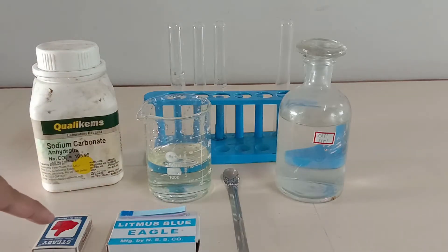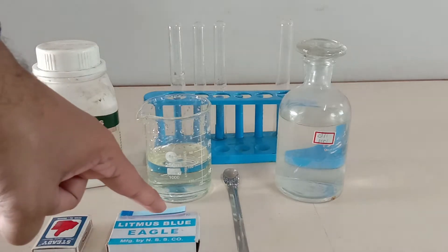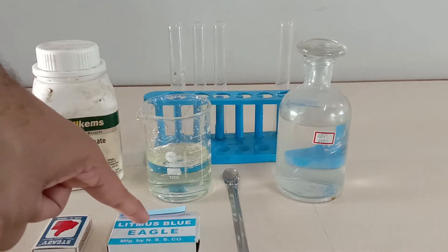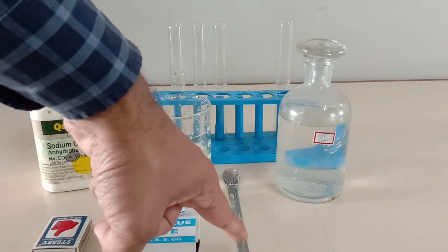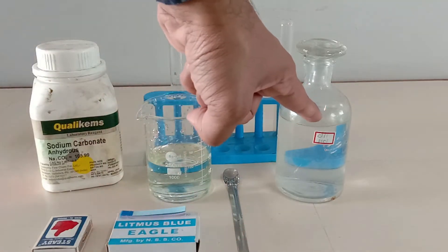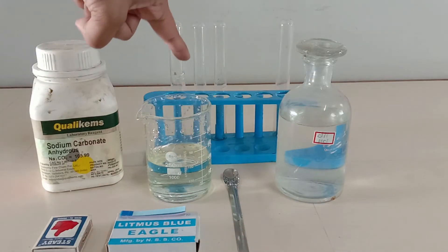We will also need a matchstick box, blue litmus paper, some water, a spatula, dilute hydrochloric acid, a few test tubes, and a test tube stand.